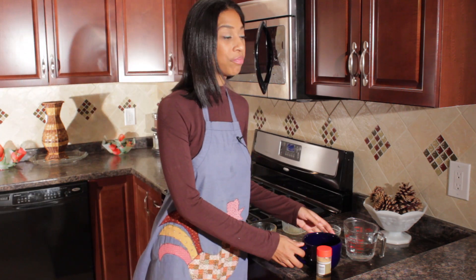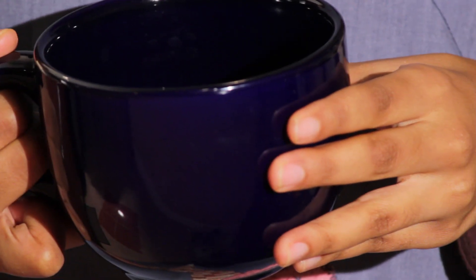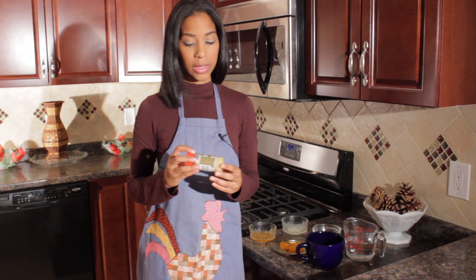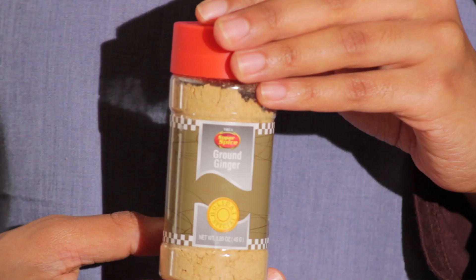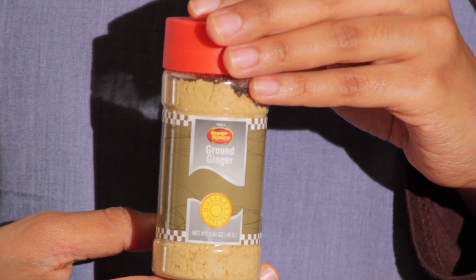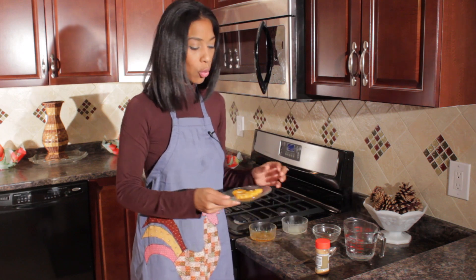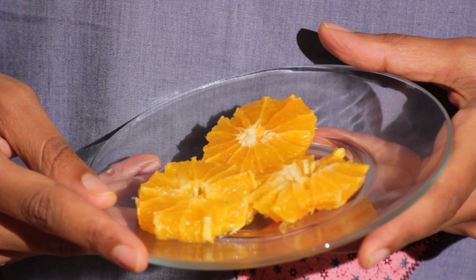First item we need is our cup. Second item is one tablespoon of ground ginger, a cup and a half of water, and one tangerine sliced in three.